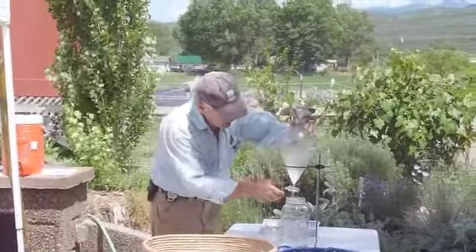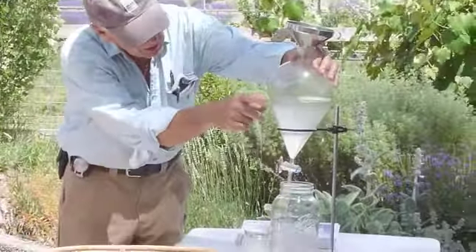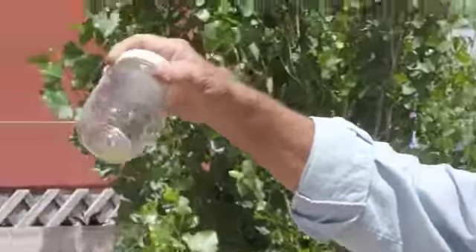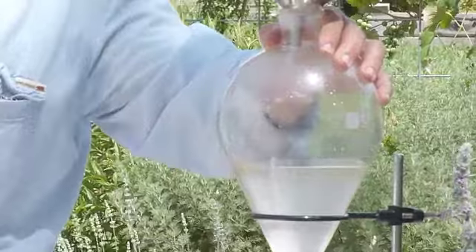So what I do at this point is simply open this up and start draining it. Can you see the little line of oil at the top? This, by the way, is the oil that we got out so far from this morning. There's a big difference in the amount of oil that you get depending upon the variety.